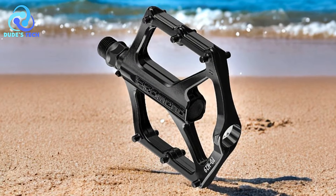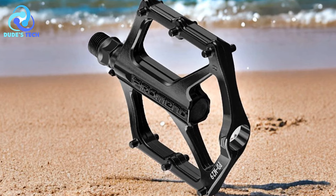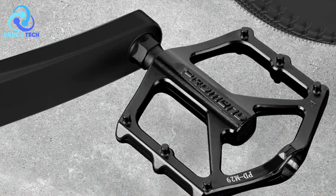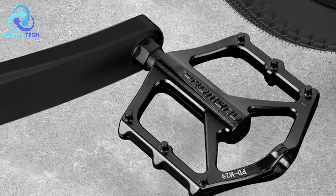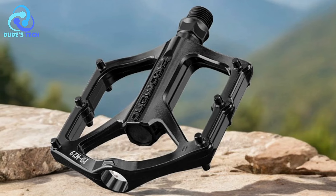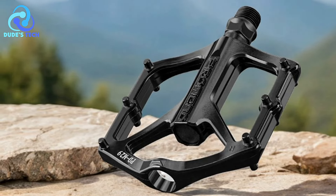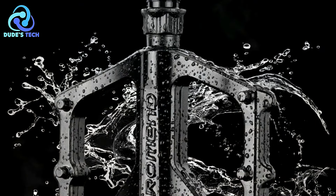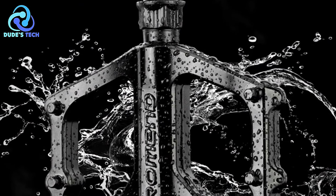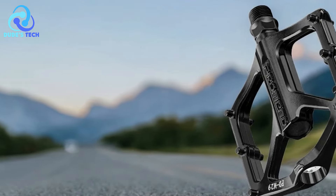Pros. Wide tread surface: The ProMEN PDM29 pedals feature a wide tread surface that enhances pedaling performance, providing a large contact area for the feet and translating more of the cyclist's energy into forward motion. Anti-slip nails: Equipped with nail-type anti-slip nails on both sides, these pedals offer excellent grip and stability, providing sufficient adhesion to the feet and ensuring secure footing even during wet or muddy conditions.